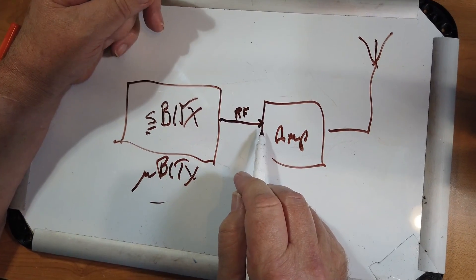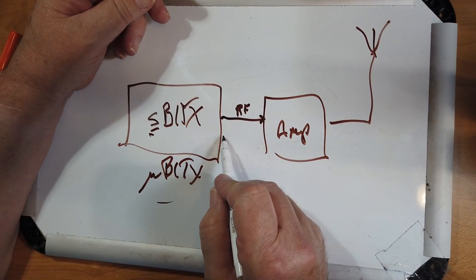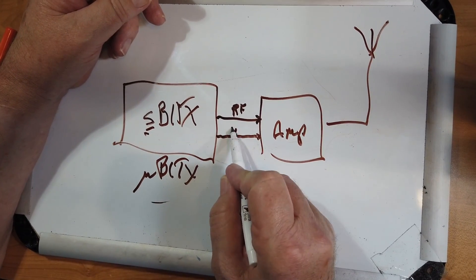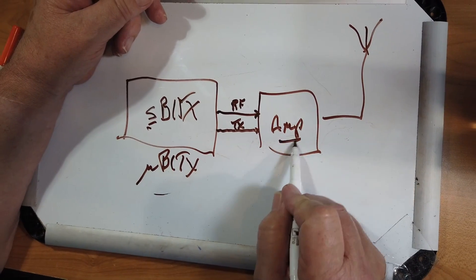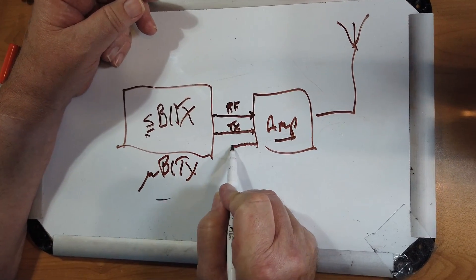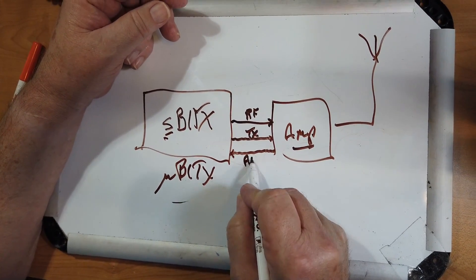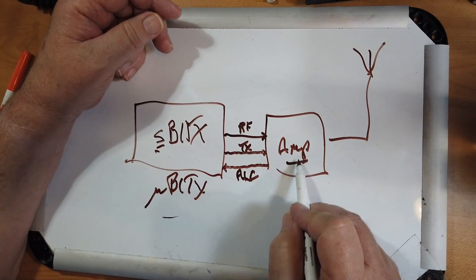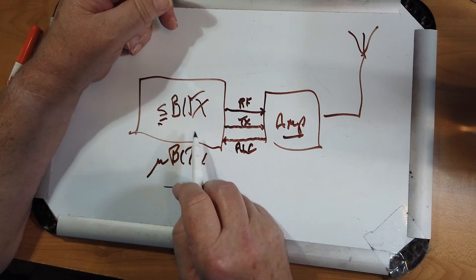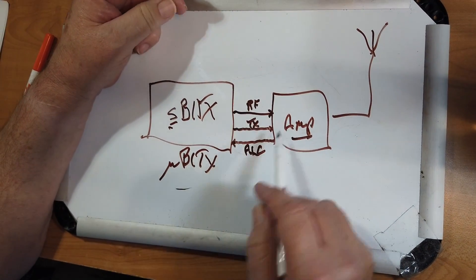When it's not amplifying, it's just a pass-through back for the receive. The other thing is there is a line from the radio that tells the amplifier when to transmit. And then there's a feedback line — not always — that's called the automatic level control. If the amplifier senses that it's getting too much RF, it'll tell the radio not to make the signal so large.